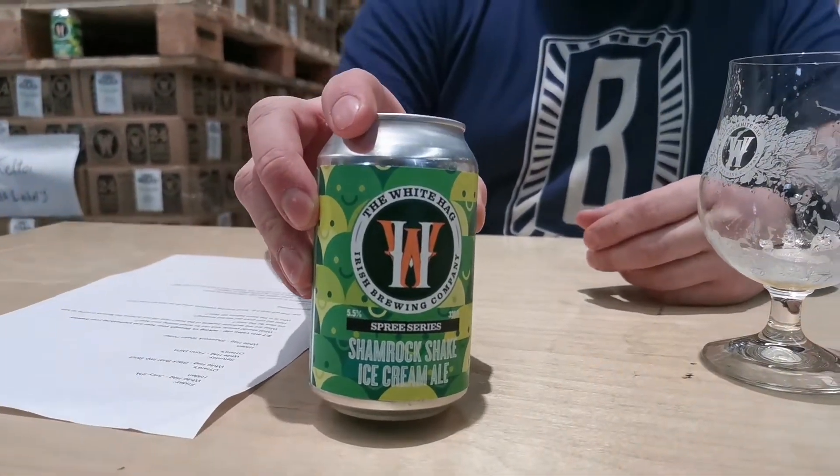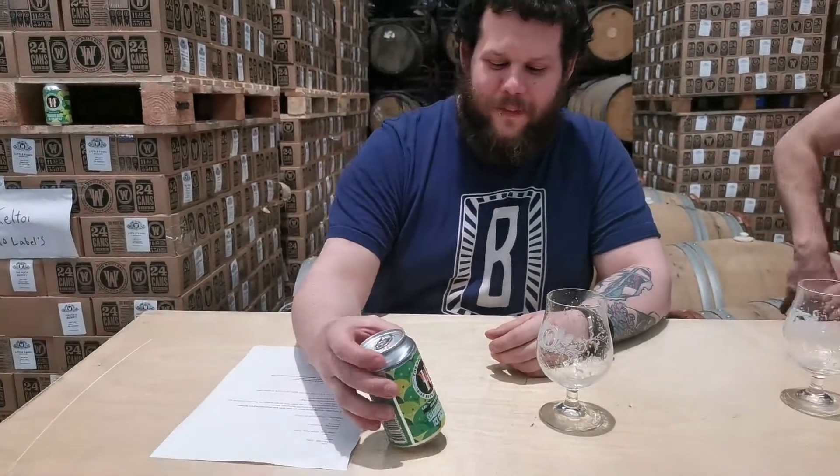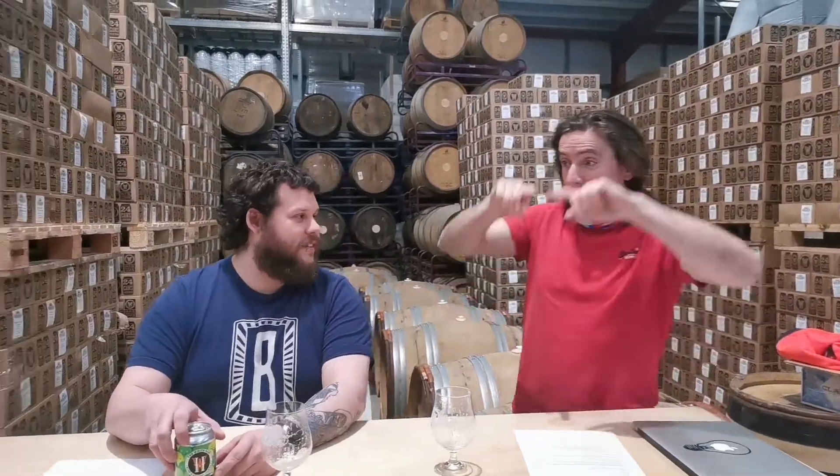So this is the Shamrock Shake. I'm sure many people have heard that name from somewhere else. But this is our Shamrock Shake ice cream ale, part of our series. Those guys made it before — didn't put alcohol in it, though. They definitely didn't put alcohol in it. The Spree series is just a fun series of one-off beers, whatever we feel like doing for the moment, and this one has to be the most interesting.